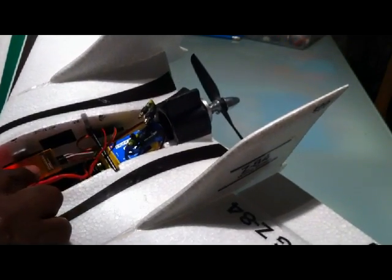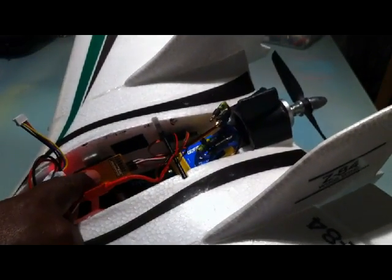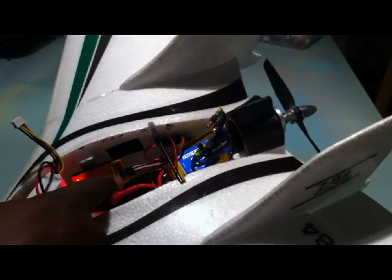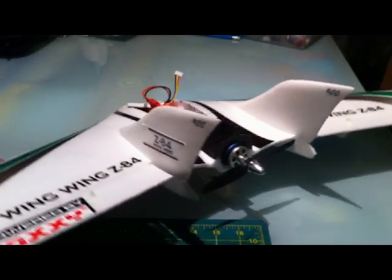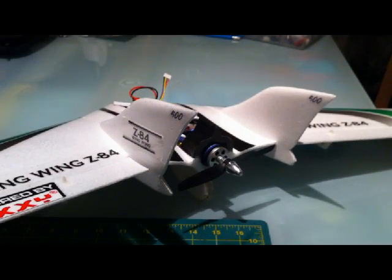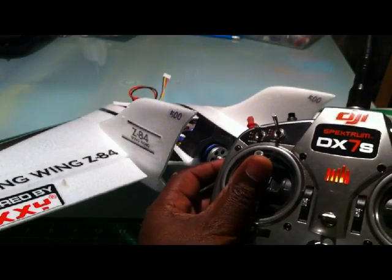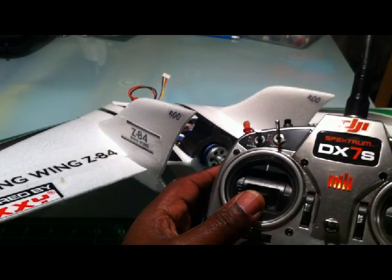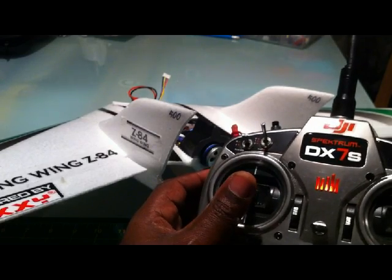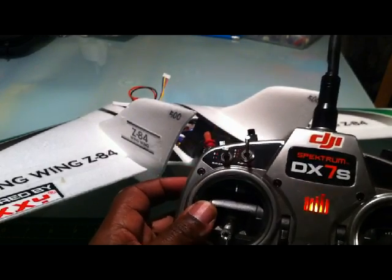On my transmitter here I've got my ailerons, or elevons as they're used now, connected on the elevator and aileron channels of my receiver. The only other cable I've got in there is the throttle cable. This has already been set up so I can quickly show you what happens when I apply throttle. On my DX7S, as I put the throttle control up to a certain point, you'll see that the elevator starts to move down. So that's going to correct the behaviour of the aircraft whereby at a certain point of power it starts to climb — and I don't want it to climb, I want it to stay level.